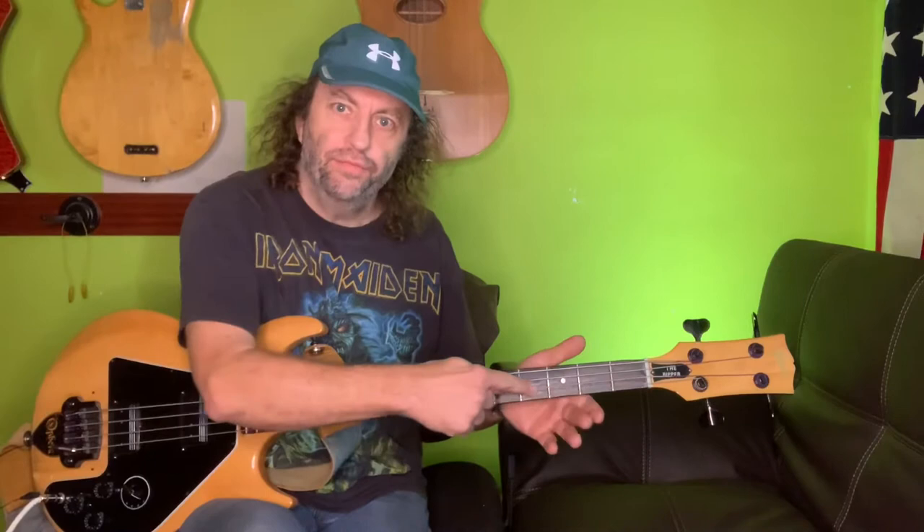The round wound definitely has more top end, but the flat wound isn't missing so much top end that I don't gain something from the flat wound that I don't get out of the round wound. That's the flat wound right there — and this is the round wound.